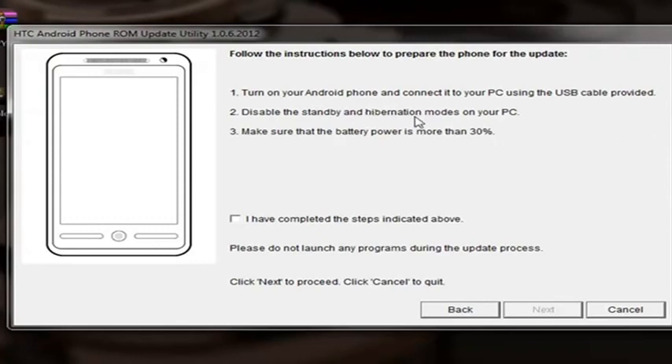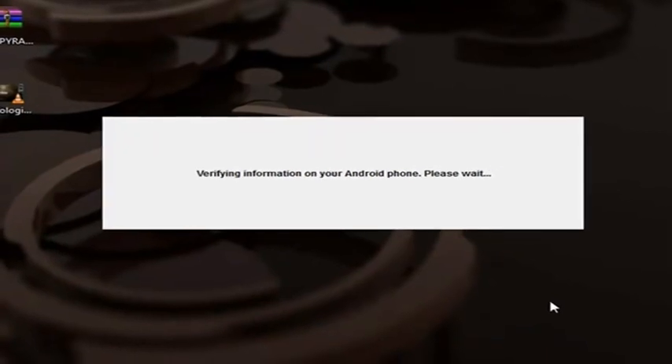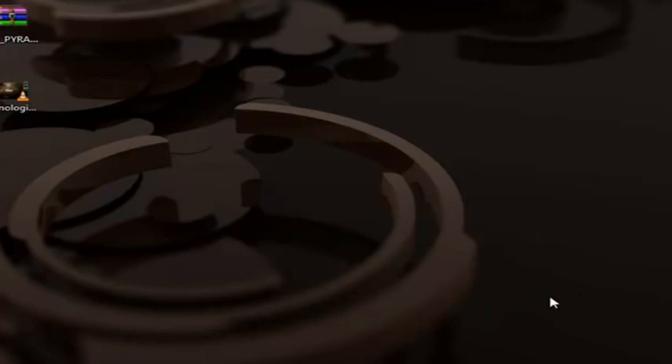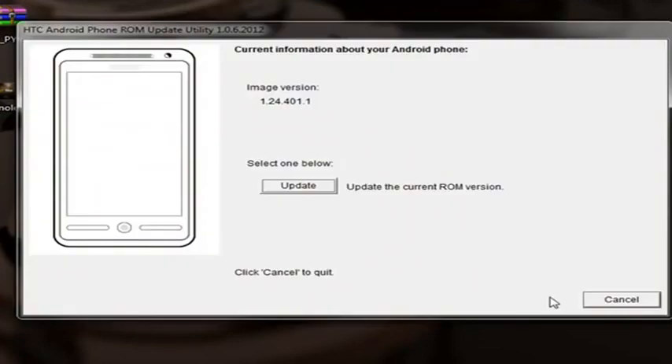We have to make sure that the battery is more than 30%. We need to remove the battery if needed. We need to press this button. If you didn't have a USB driver for HTC, HTC didn't show you this. We can do the update and wait — it is very easy.